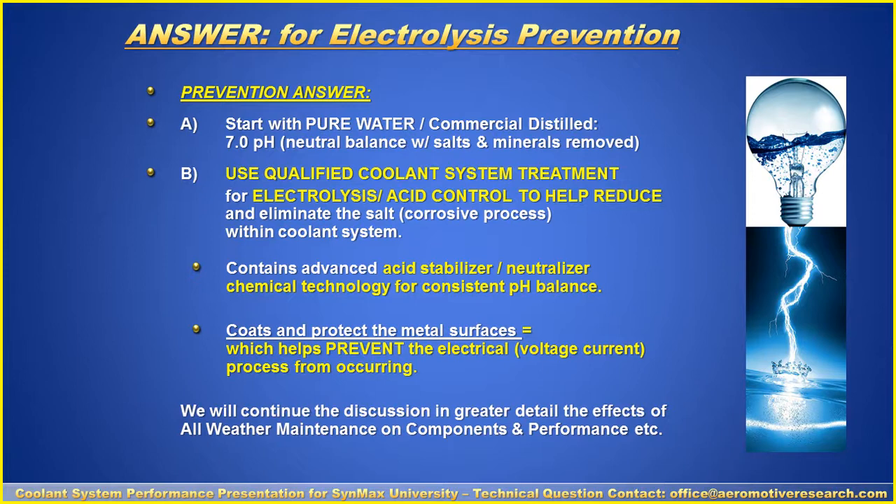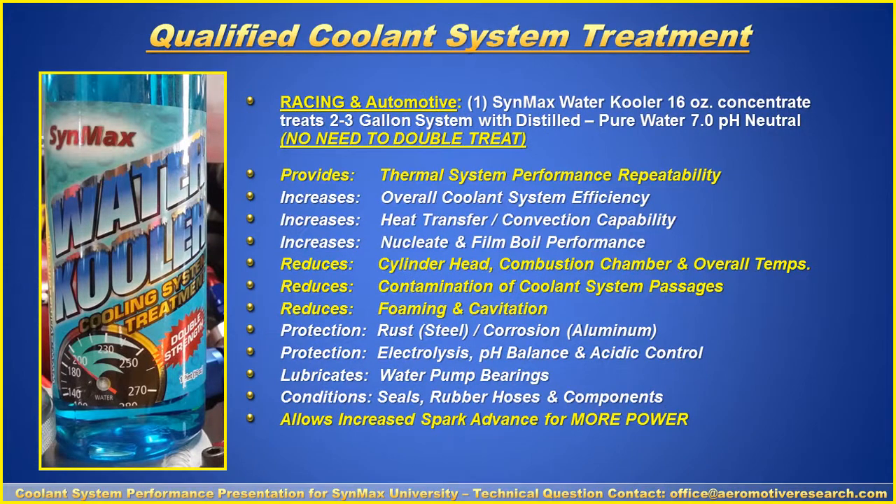We'll continue the discussion in greater detail on the effects within our all-weather maintenance on components and performance. The qualified coolant system treatment is the Water Cooler product from SynMax. You don't have to double treat. One bottle — 16 ounces — is good for two to three gallons of distilled pure water. It will provide thermal performance repeatability, help with acidic control, and coat and protect the metal surfaces.